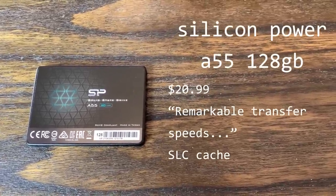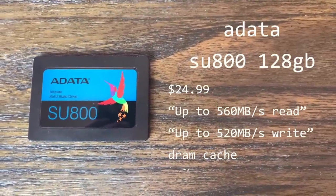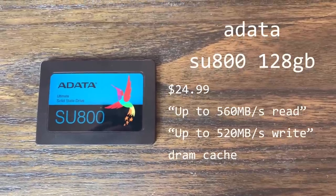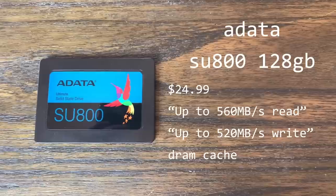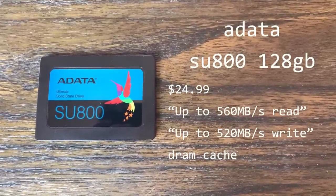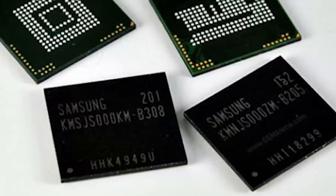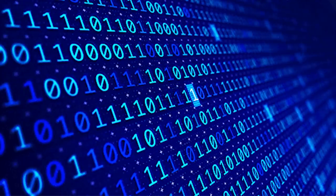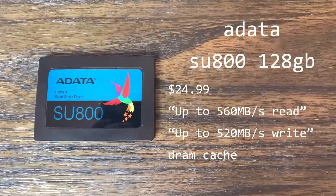The last drive is the ADATA SU800, which is a little bit unlike the others. First, it's listed at $24.99 instead of $20.99. It claims to have read and write speeds up to 560 and 520MB per second respectively, and it has dynamic SLC caching as well as a DRAM cache. The DRAM cache is a DRAM module on the SSD that functions pretty similar to the memory in your computer — it essentially gives your drive a place to quickly store and read information and should hopefully help maintain stable speeds over long sequential reads and writes.